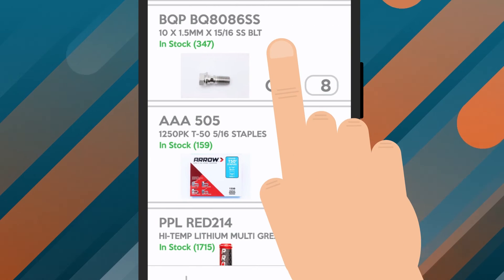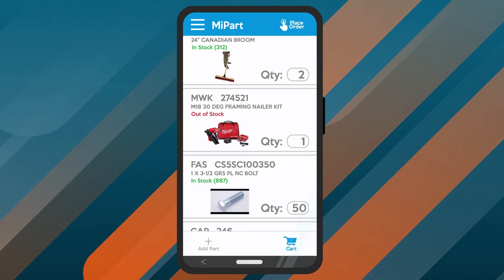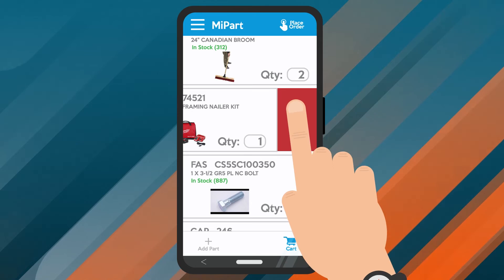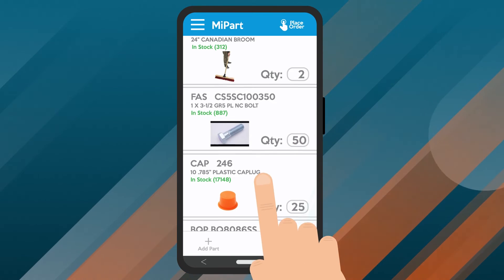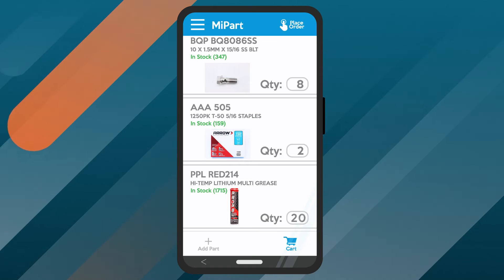If the item isn't available at the time, the app will show out of stock. Added something by mistake? Swipe left and tap the trash can icon to remove it from your cart. Need a larger amount? Update the quantity field for that item to add more to your order.